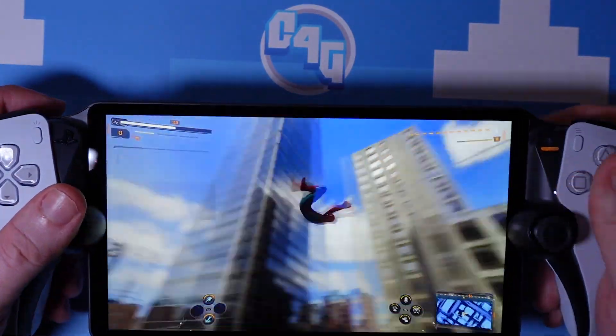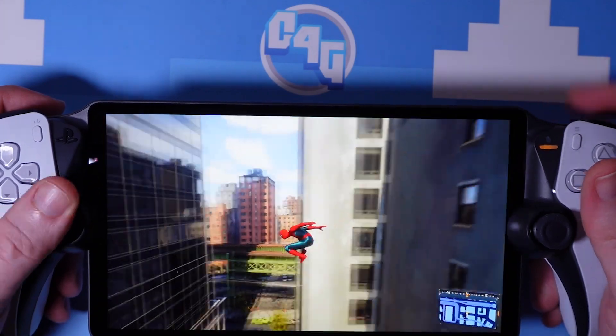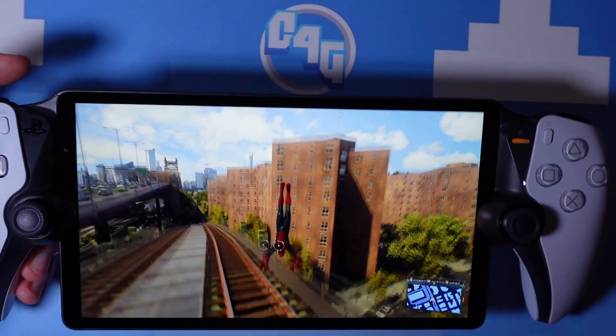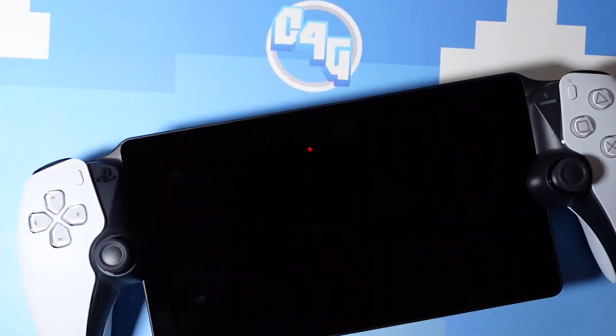I've not experienced any stuttering, blurring, or slowdown with my Portal so far, but there have already been a lot of reports of this, which is worth bearing in mind. As much as I'd love to have seen a Vita successor, the Portal does do what it was outlined to do, though I do wish it did more — at the very least made use of the PS Plus streaming catalogue, so it wasn't just tied to a PS5 all the time. My overall view is that you'll know whether or not you'll pick one up, be it now or on sale down the line, or you'll know if you're just going to stay away from it. I'd love to hear your thoughts — that's it for now, thanks so much for watching.